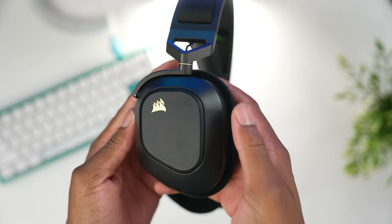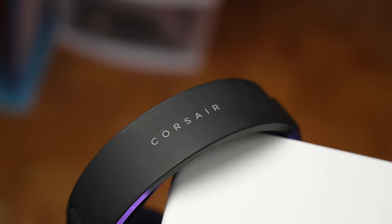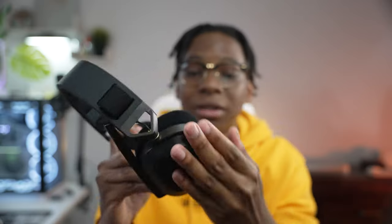The material on the outer part of the headband loves to show grease — I think it's because of the RGB, which lets the RGB show through nicely. But if you like to eat Popeye's chicken like me, you want to wash your hands every single time because the grease loves to show on the sides and at the top where you have the Corsair logo. The headset does fold into a smaller compact design, though portability may still be an issue — but that's the case with most gaming headsets like the Logitech G733 and the G Pro, neither of which fold either.